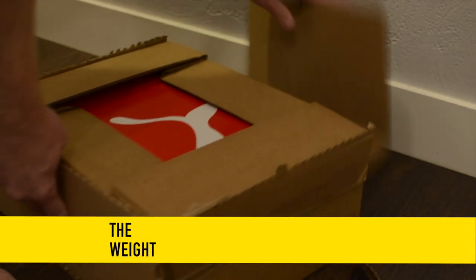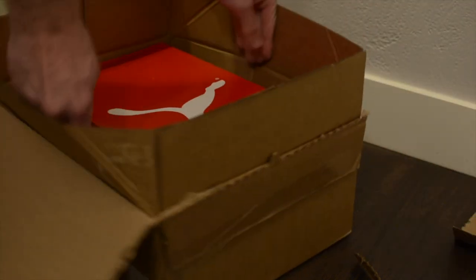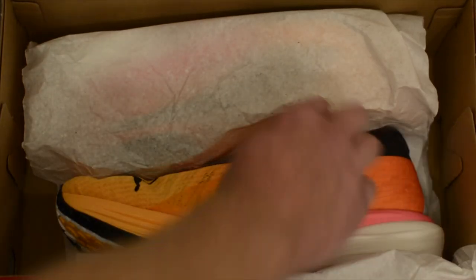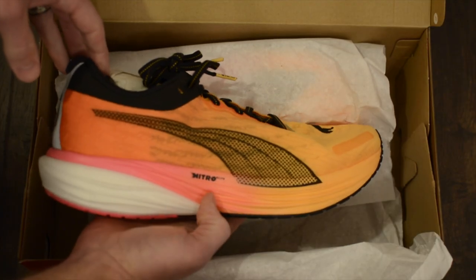My US Men's size 12 weighed in at 10.65 ounces for a single shoe, or 21.3 ounces as a pair. Puma seemed a little cagey with their details about the wide size 9 weight on the website, and the regular size 9 weight was also not listed. From what I gathered from other sources, they're about 9.2 ounces for the size 9.